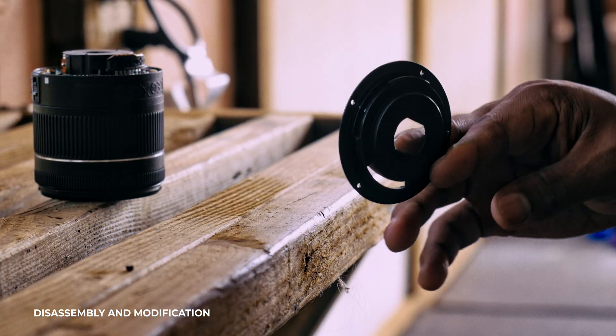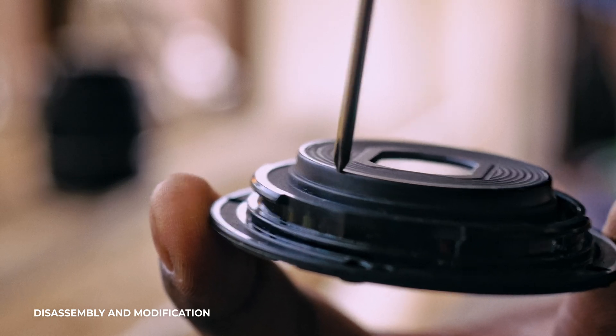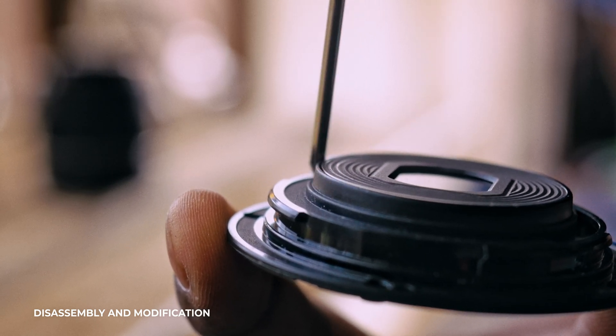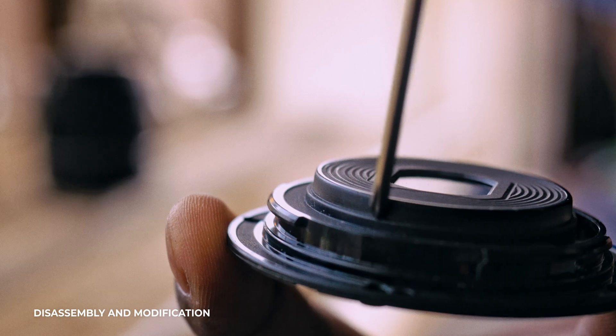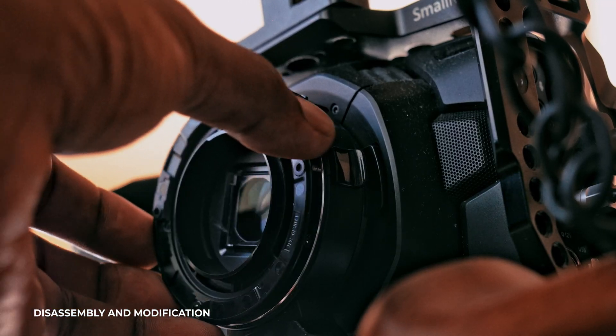This lens won't fit inside the focal reducer because the actual mount has a little lip on it - that's what makes it an EFS mount. If we can shave that off, we'll be in business, because then it'll actually fit onto the focal reducer and will sit straight. The only thing I have to shave that lip off is a tile cutter.